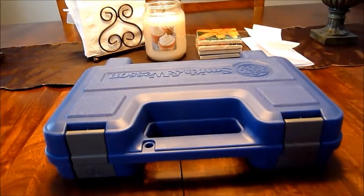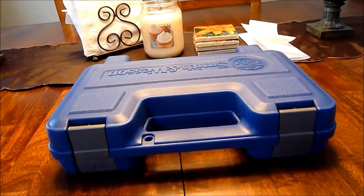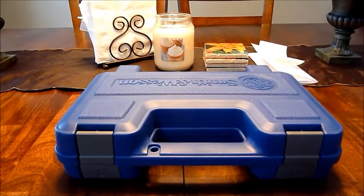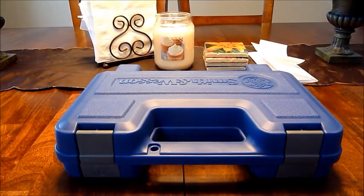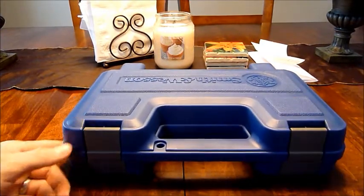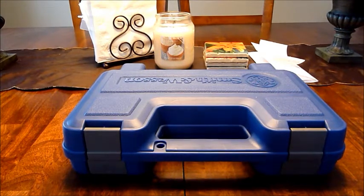Hey YouTube, MC Nash here. This is part five of the Smith & Wesson customer service series, and hopefully the last. I got the replacement — for those who don't know, Smith & Wesson finally agreed to replace the gun after servicing it three times.